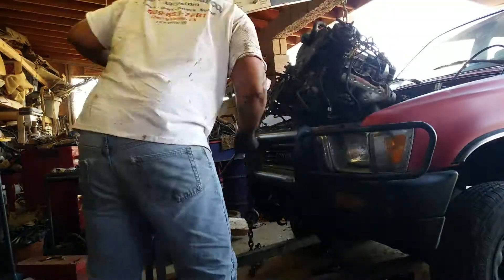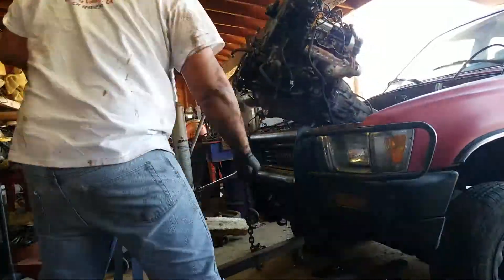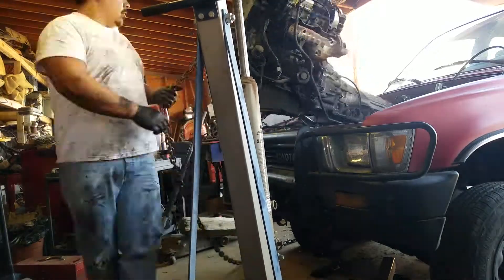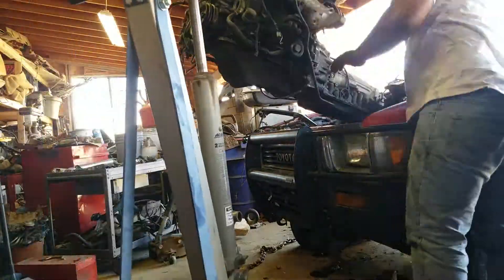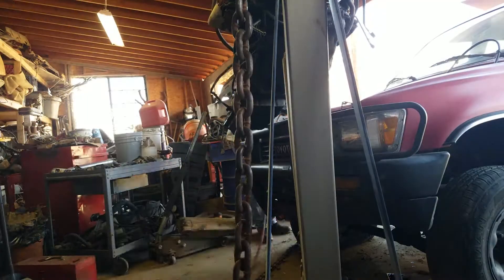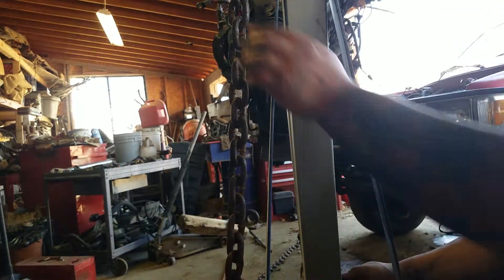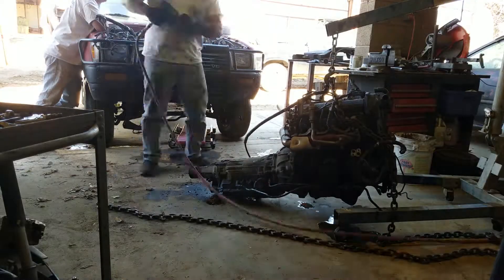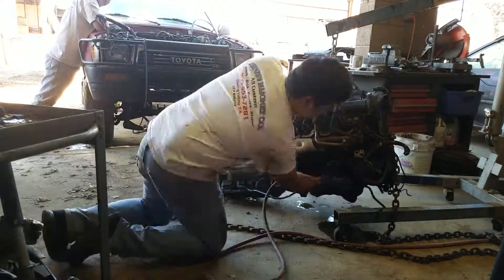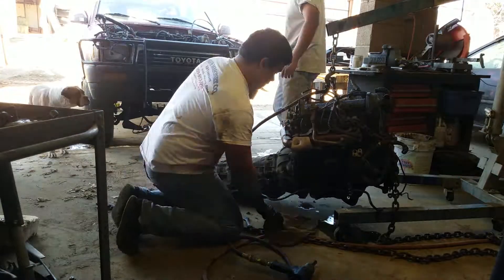Everything else in this video is just me taking this apart the hard way, because since I can't turn the crank there's no way to get to the torque converter bolts. If there's no way to get to the torque converter bolts, there's no way to unbolt the transmission from the engine without possibly damaging the torque converter in the process — and that's something I don't want to do. So I decided to pull it all together. All in all, it was somewhat of an easier venture taking the engine and transmission out together.